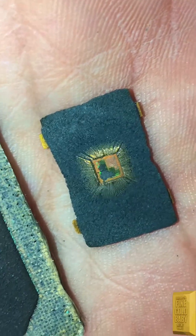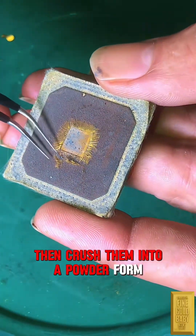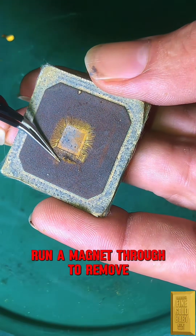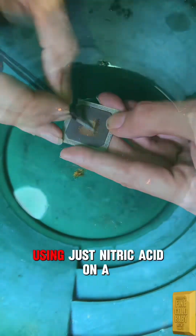For profit, toast your computer chips over any fire, then crush them into powder form. Run a magnet through to remove any unwanted metals, then pan your gold. I'm going to do a gold recovery video using just nitric acid on a few pounds of integrated circuit chips to prove the cost versus profit doesn't add up.